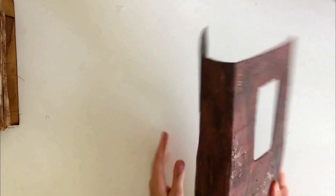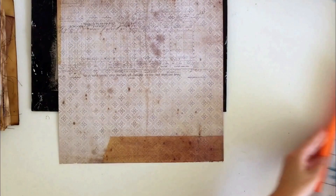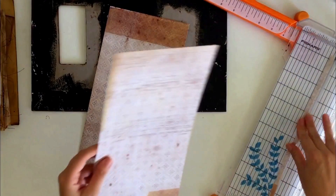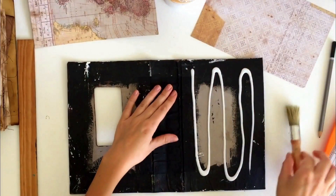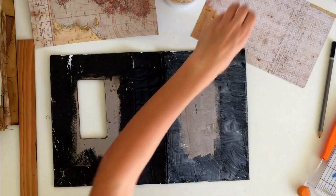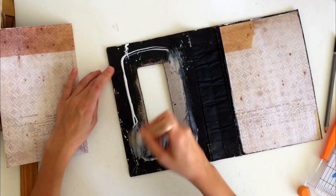Now it's time to work on the inside of the cover. I'm using some scrapbook paper to line the inside, but use whatever you have at home. I'm using a pencil to mark out where I need to cut, and a paper trimmer to cut the pieces down to fit the front and back cover. Then I'm taking wet PVA glue, applying a generous amount on the inside cover to glue on the lining paper, making sure the glue goes all the way to the edges. Smooth it down and press out any wrinkles.